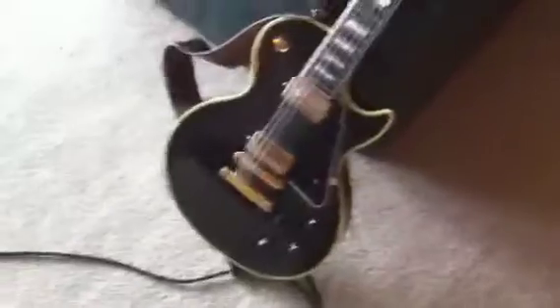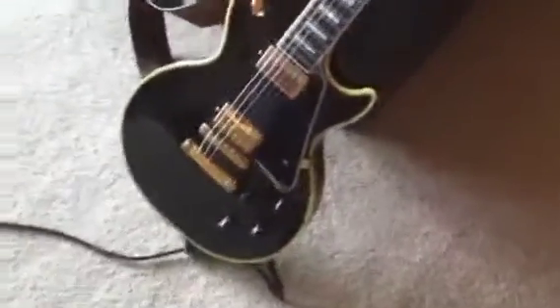So it all starts out most of the time with my guitar, which is my '57 Les Paul Custom. That follows this lovely lead to my Crybaby wah — it's an original Crybaby, nothing modded.